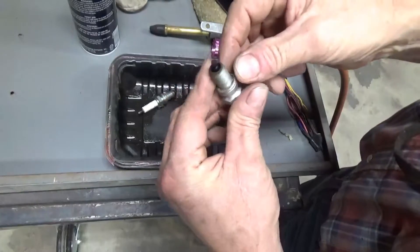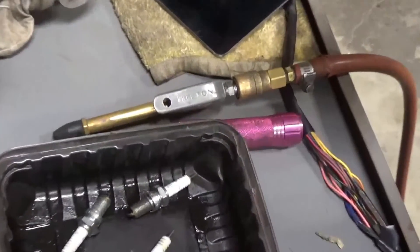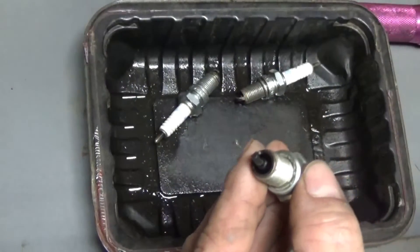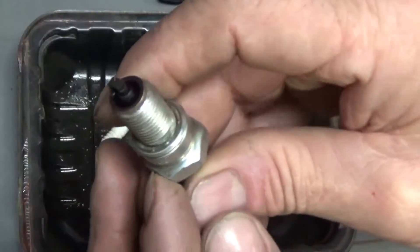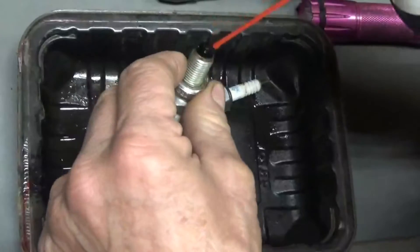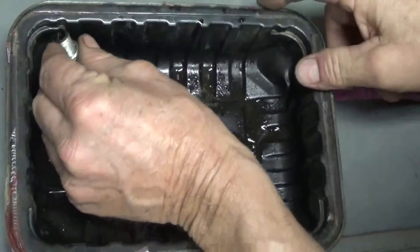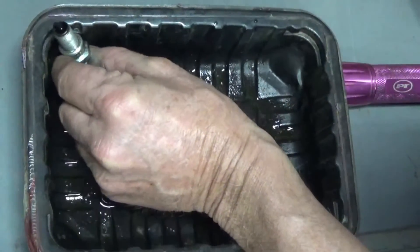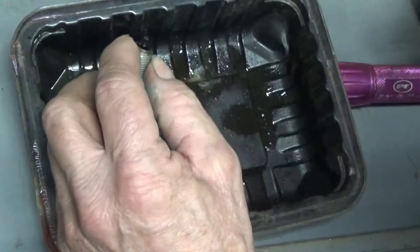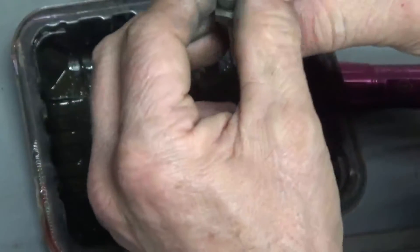I'm going to clean some spark plugs — these are out of the Gold Wing. They are dark, and any white you see on that cone is just reflection of the light above. They are pretty black in there and wet with an oily substance. I'm cleaning them out with brake cleaner and air. I had all three of them sitting in a corner soaking with brake cleaner for a little while.